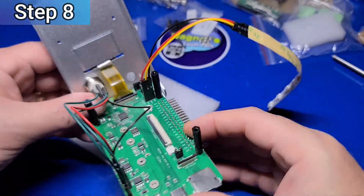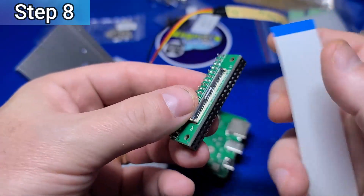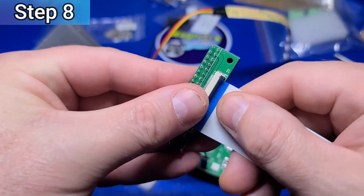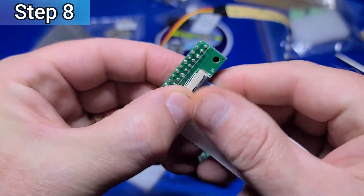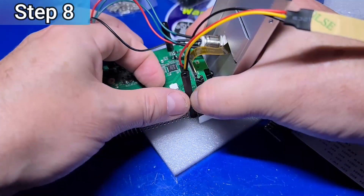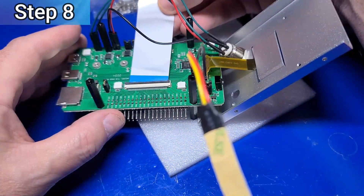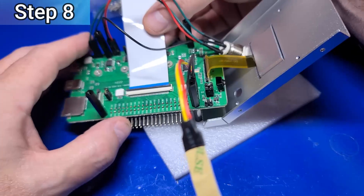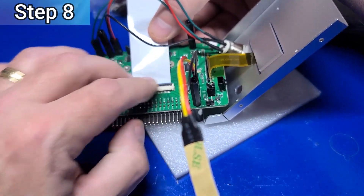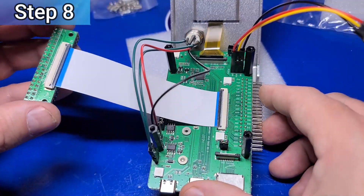In step number 8, we'll take the GPIO bridge and gently flip up on the black connector and plug in the FFC cable such that the blue side is facing you. Then press down on the black notch to lock it into place. We'll do the same on the connector on the Pyron Man board by raising the tab, inserting the opposite end of the FFC cable, and pressing down on the black notch to lock it into place.